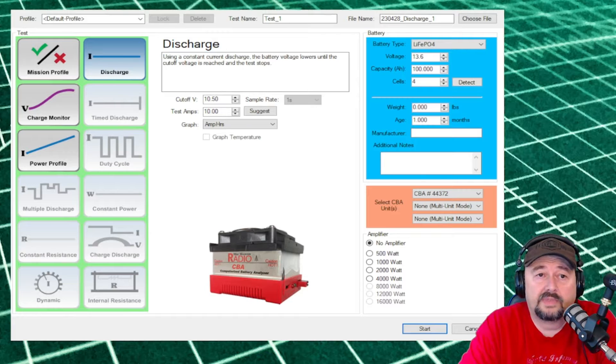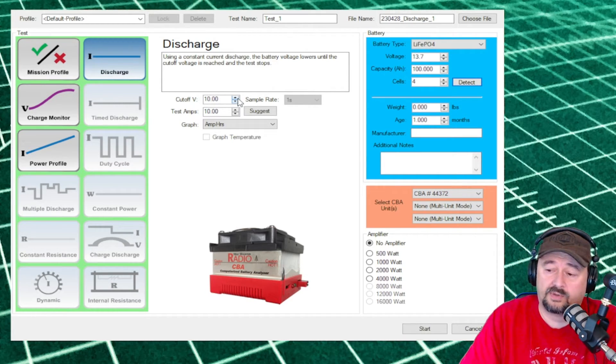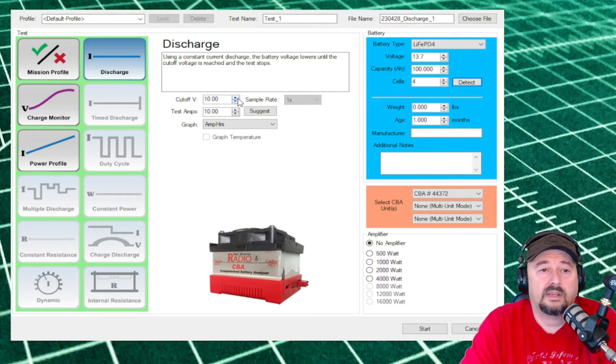This is the configuration panel for the software — it is a discharge test. In the upper right corner it has detected the battery type: lithium iron phosphate 4 cell battery. Our voltage is 13.7. Rate of capacity entered is 100 amp hours, four cells. We're setting our cutoff voltage to 10 volts, so the software will automatically stop at 10 volts if the BMS doesn't. Our test amps are 10 amps per hour. I'm going to hit the start button.